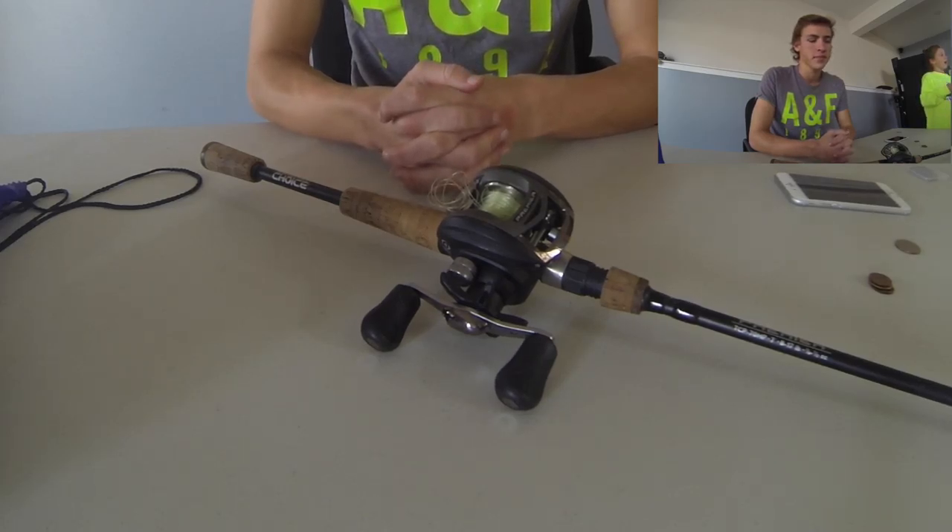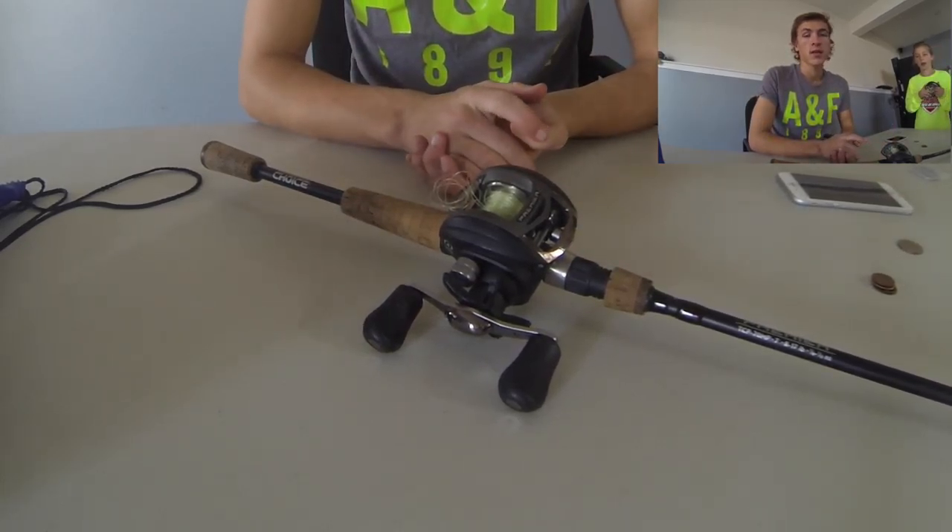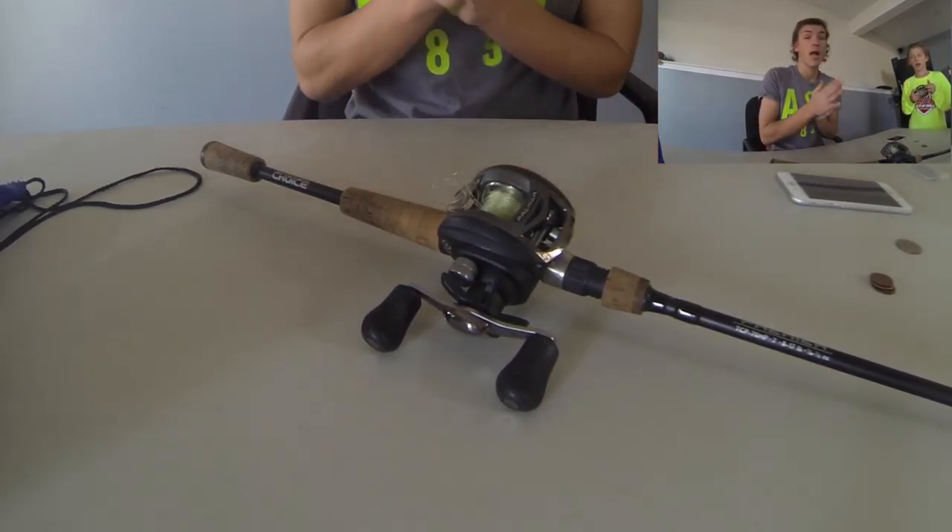Today we're going to be doing a tutorial on how to restring a rod. Let's get to it.